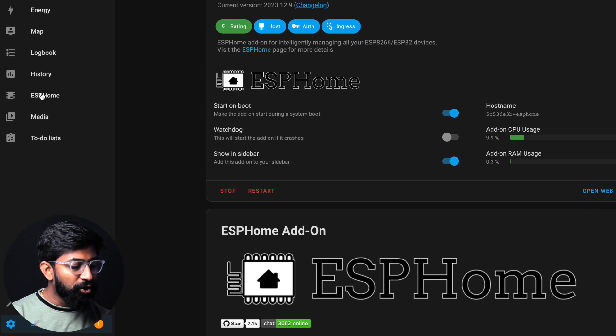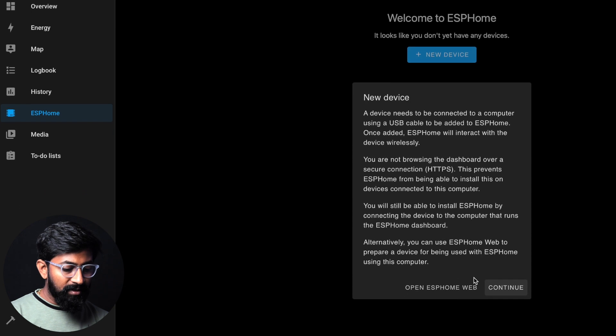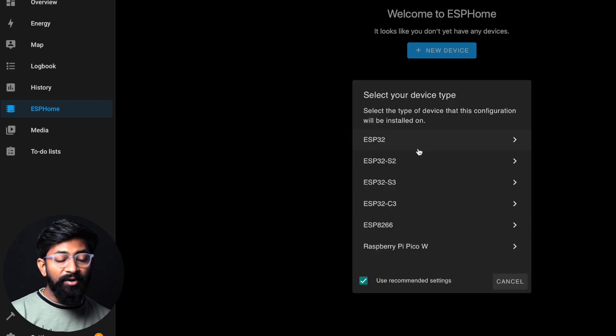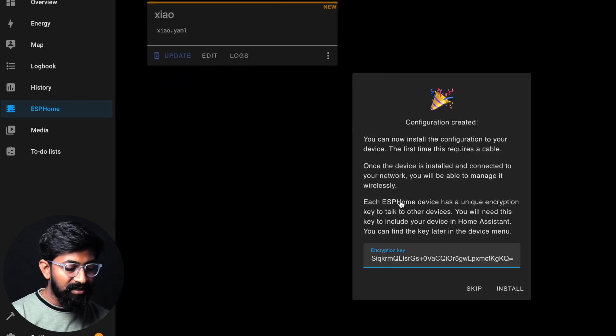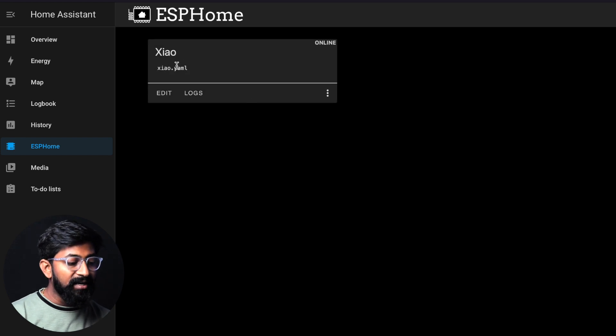Click on 'Show in sidebar' to get a shortcut so you can access it easily. Then click on the ESPHome button and click on New Device. Click Continue and give the device the name 'Xiaomi'. Here, we need to specify the chipset — select ESP32-C3. We get an encryption key which we need to copy and save on our computer. Then click on the Skip button for now, and we get a SHAO.YAML file.